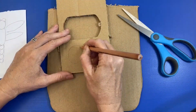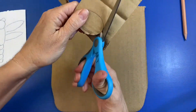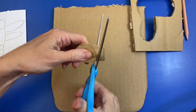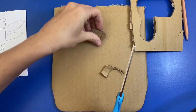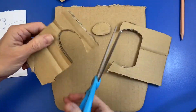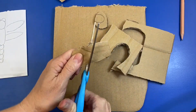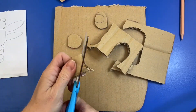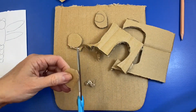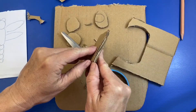Now I'm going to get going. I'm just going to start drawing and cutting out all the different shapes that are going to go in my collage. I'm looking at my little sketch and I know I want a circle for a head and the body, so I'm just going to start cutting out all the different shapes. You could draw on your cardboard first, or you can just get right into it and cut the pieces without doing any drawing first.